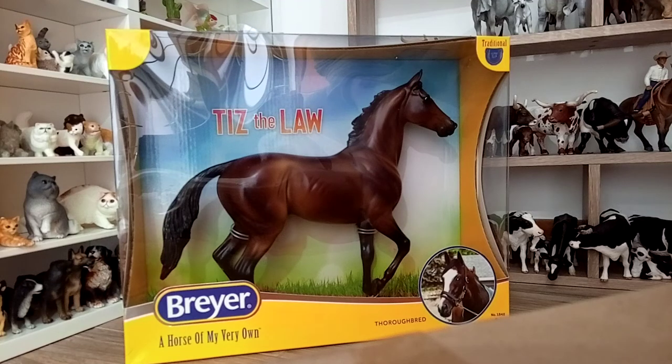Hello people, I'm Irika and here with me today I have Breyer's Tis the Law. This model is a portrait of a several-race winner horse that had about a 3-year career, and after several consecutive winnings and prizes, he's now being used as a breeding stallion. But let's skip the talk and open the package.